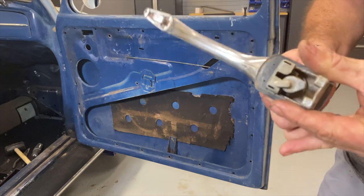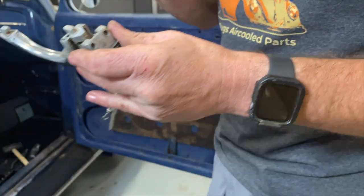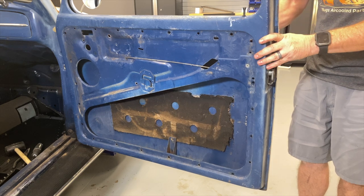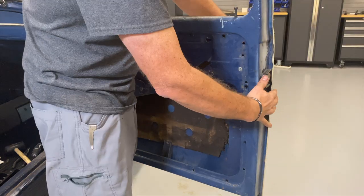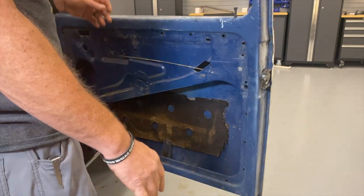While everything's still out, I'm going to install the door handle and test the key. Truthfully, it's seen better days — I think the spring inside is broken — but it's a 1967, it's one-year-only, so what are you gonna do? I'm going to lube it up with some PB Blaster and give it a shot. Everything appears to work as it should.